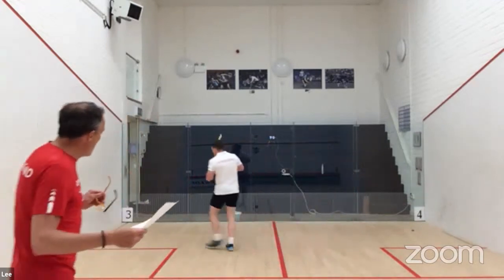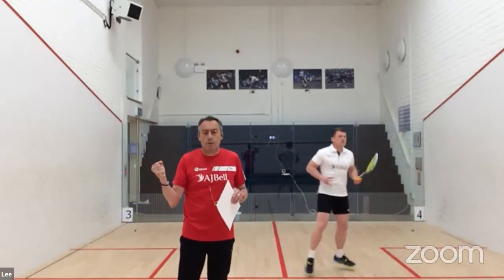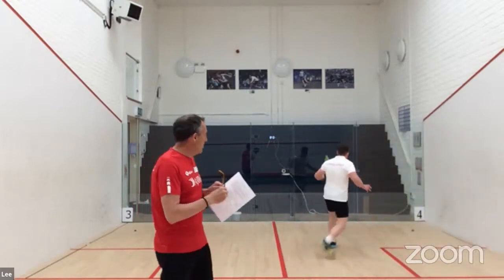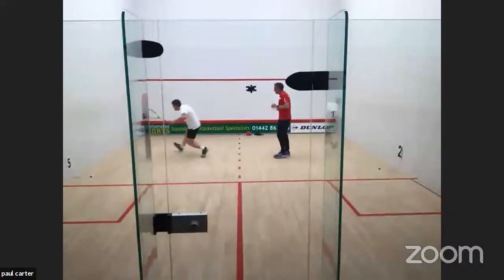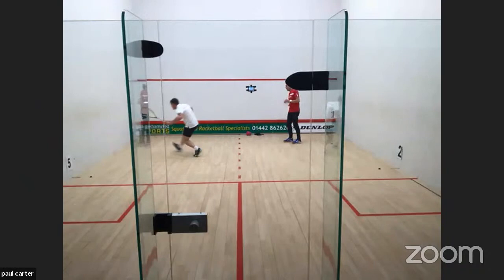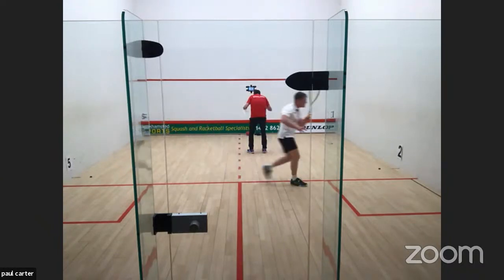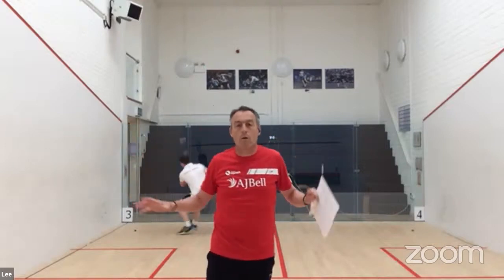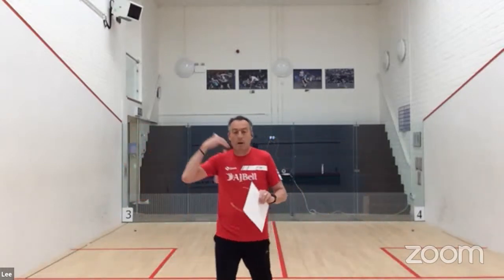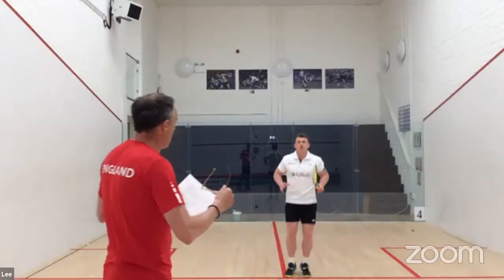What I'll be looking for throughout the session is focusing on the grip. The grip has a massive part in movement — if you're taking that racket up too much, the whole body becomes tense. Think about the grip being nice and relaxed. Think about your toe position — try and get those toes pointing to the side wall when you're doing your straight drives. The tendency when ghosting is for the head to go to the floor. Don't look at the floor — know where you are, have that peripheral vision, know where your opponent is. Moving the head up and down creates an imbalance in the body.